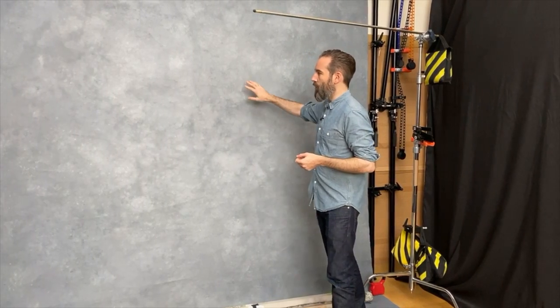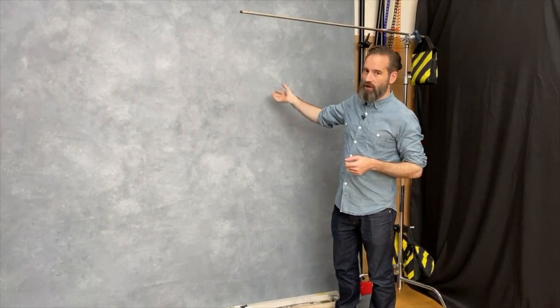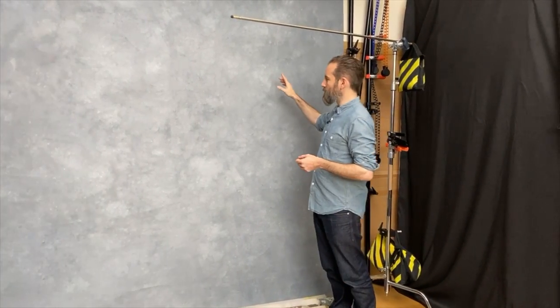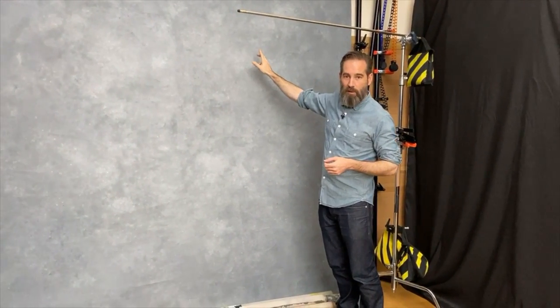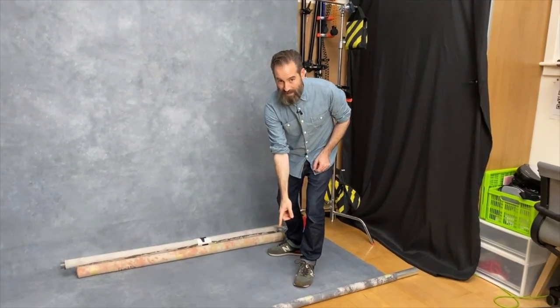Let's look first at this one that I've got on the wall, which is the largest one that I have — the extra large size from Artery Backdrops. That hangs there pretty much permanently and as you can see it comes all the way down to the floor and rolls out so that I can shoot full length as a complete sweep with canvas all around the subject, which is quite nice.